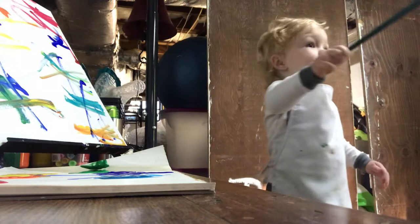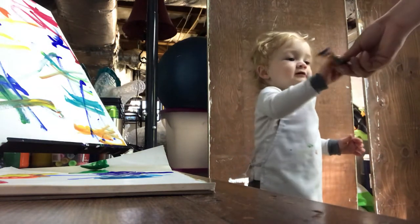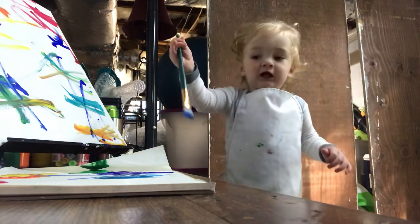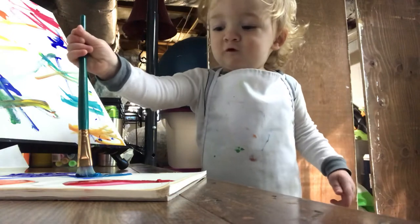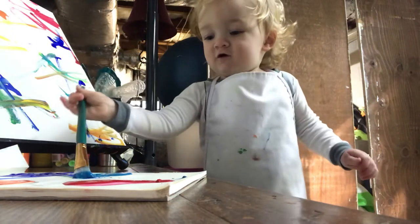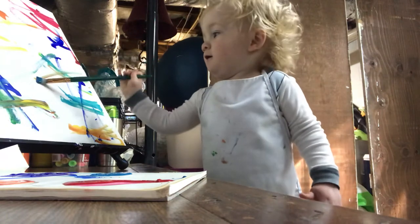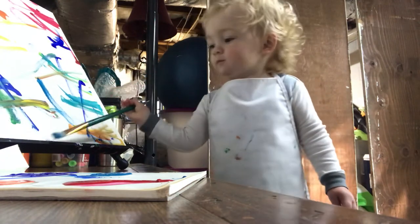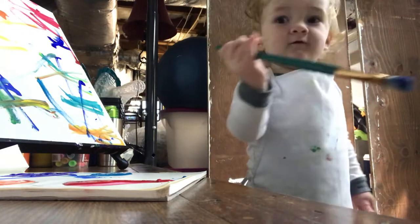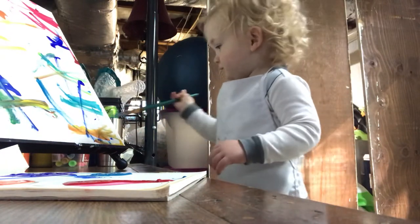Let's switch colors. Here you go, pick a new color. What color are you gonna do now? Choose a new color. What color is it? Are you painting? Painting? Good job.